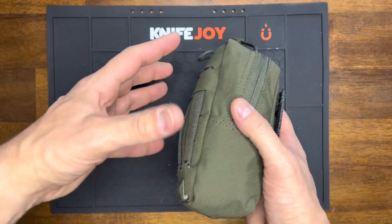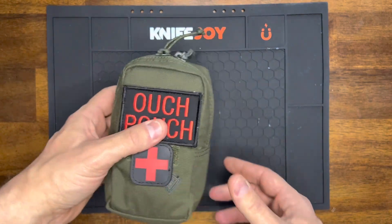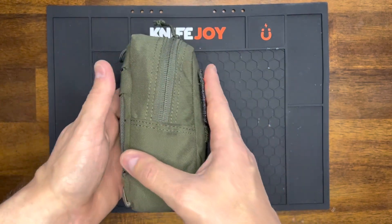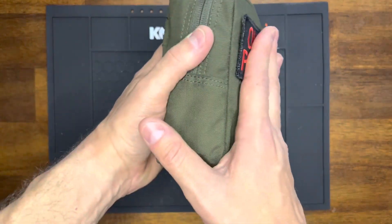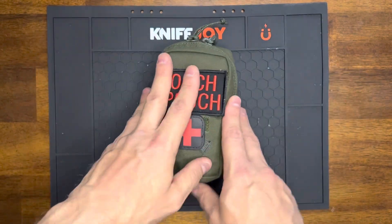This is not by any means a full-on, I-can-save-somebody's-life kit. That's my IFAK kit that I keep in my overland vehicle for something like that, and that kit never gets pulled out. You never want your IFAK kit and your ouch pouch kit to be the same kit — you always want them to be different. But anyway, that's another story.